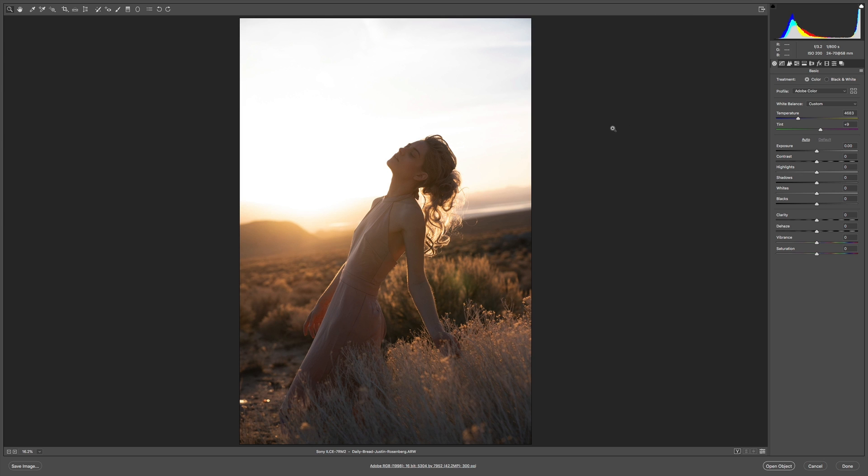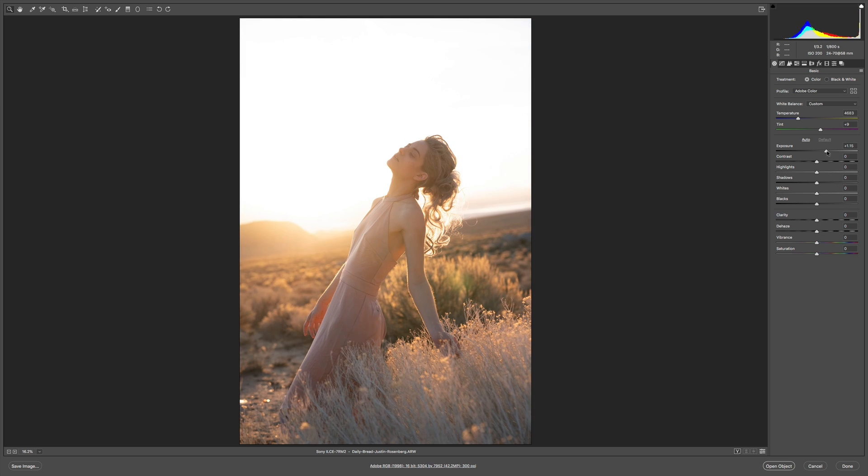I'm working in the Adobe Camera Raw workflow. I'm going to open my first image and start applying the looks. Because of the nature of the lighting in this situation, the figure is really dark, so I'm going to crank up the exposure until I get something close to what I like on the figure, then recover some of the information in the highlights and whites. Maybe a bit more contrast, a bit of clarity to add more punch, and some dehaze. I might also back off the vibrance just a touch.